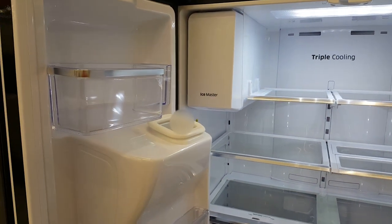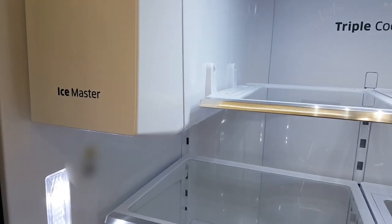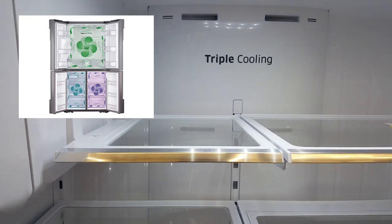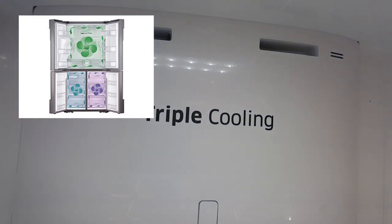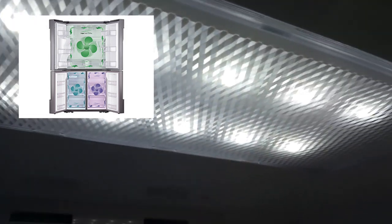This fridge is a 22.5 cubic foot fridge from Samsung. It has a triple cooling system and a cool select zone. It's very efficient and also features white LED lighting so that the food colors and